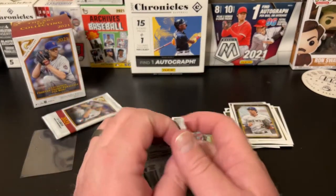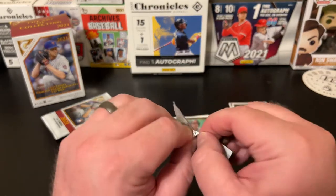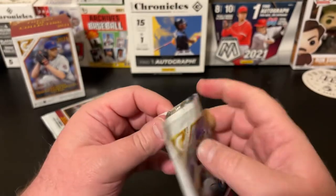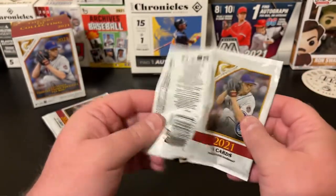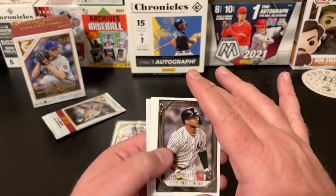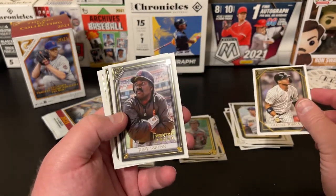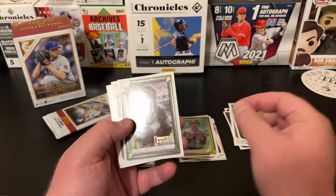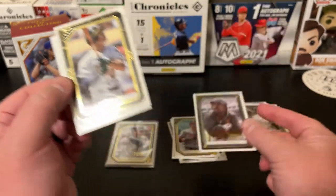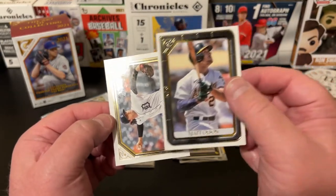Pack number six. Gleyber Torres — Gleyber Day! A printer proof Tony Gwynn — that's sharp. Matt Olsen, and a Casey Mize rookie.